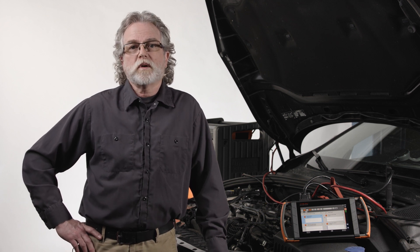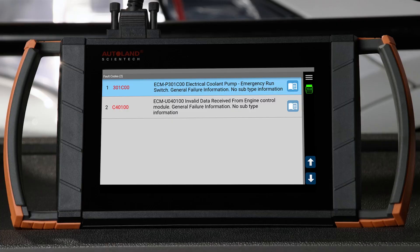Using a scope in conjunction with our iScan diagnostic software, we can monitor speed and the pump circuit to test electrical function of the pump. Before digging too deep, it's always smart to check for fault codes. This vehicle has a communication fault code stored, which gives us a direction as well as confirmation that our circuit tests are needed.